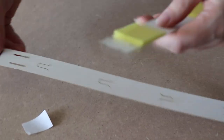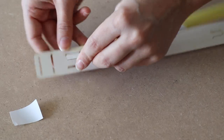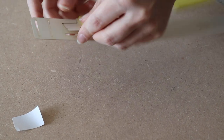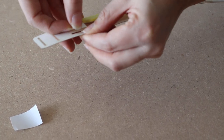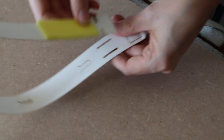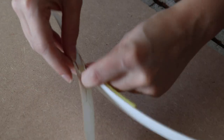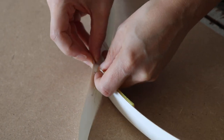So then you take your first strap and you'll see there's slots that you could slot into — one on each end — which will give you the arch. Like so.